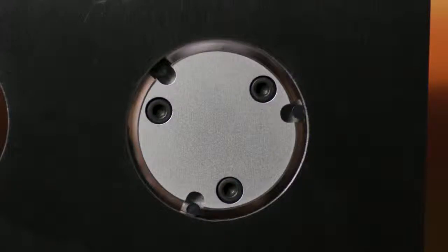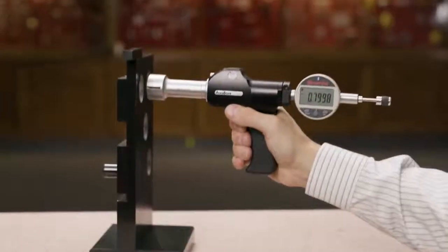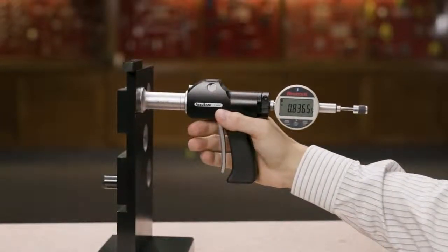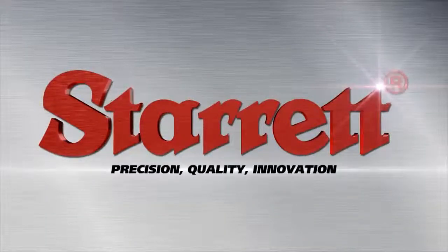Accubore is easy to learn and use. The trigger mechanism assures the same pressure from one measurement to the next for exceptional repeatability and increased throughput.